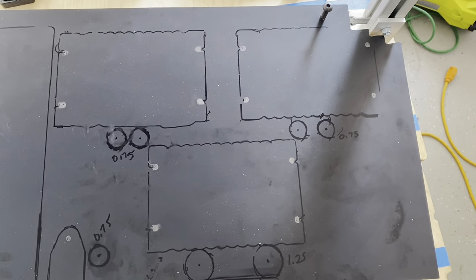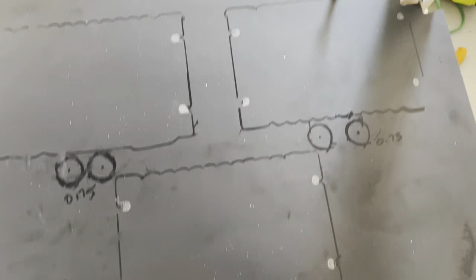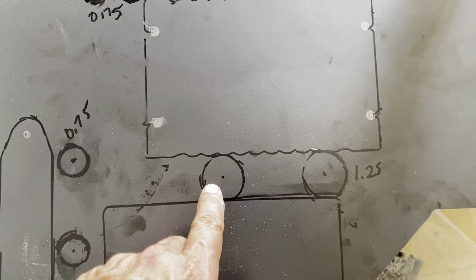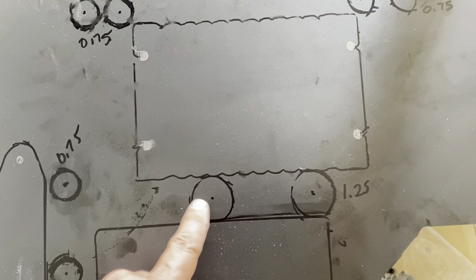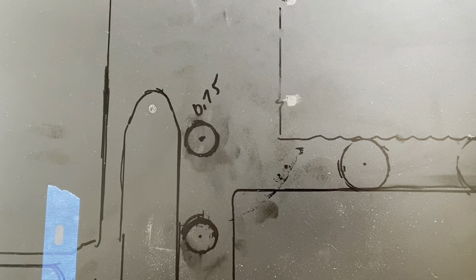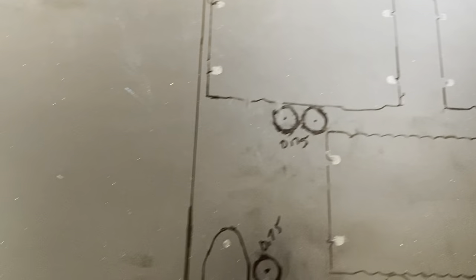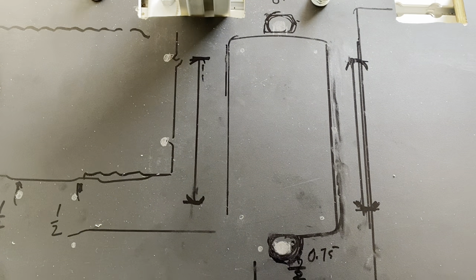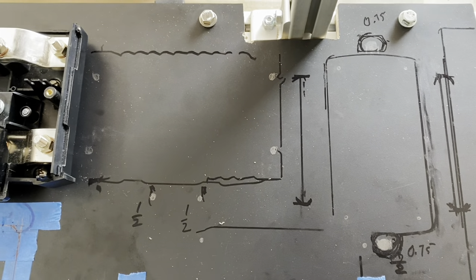I've roughly outlined in erasable marker the outlines for each of the components. In this case, this is the battery-to-battery chargers. Where you see these circles, I'm going to create a pill shape using a 1.25-inch diameter hole saw and then connect them. Same on this bus bar, but in this case I'm going to use a three-quarter inch Forstner bit. You can see in pencil where I've got places to drill for screw holes. I wanted to have everything laid out on the board, with room for heavy gauge cable — you need more of a bending radius. It's really useful to get everything marked out before you start cutting holes.